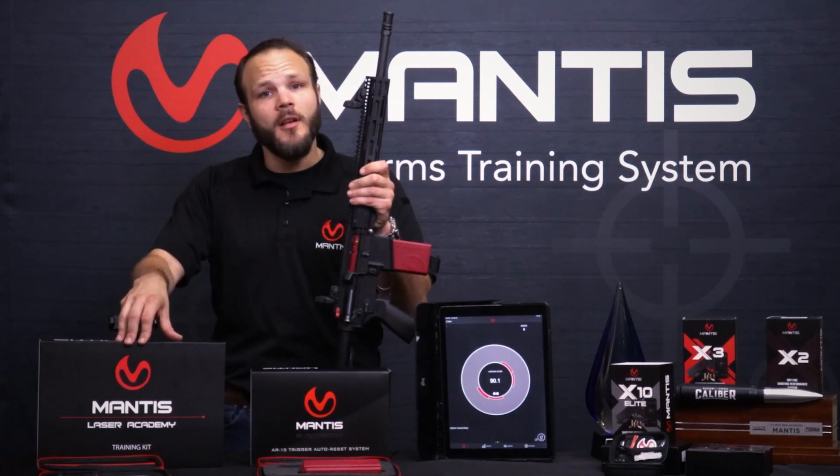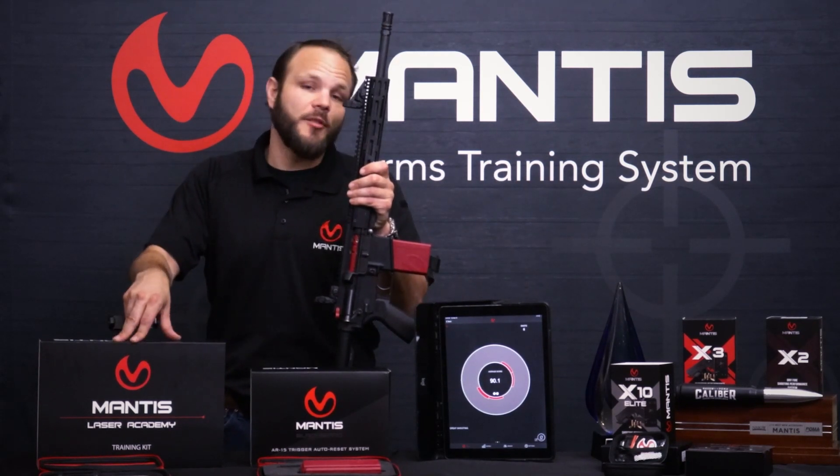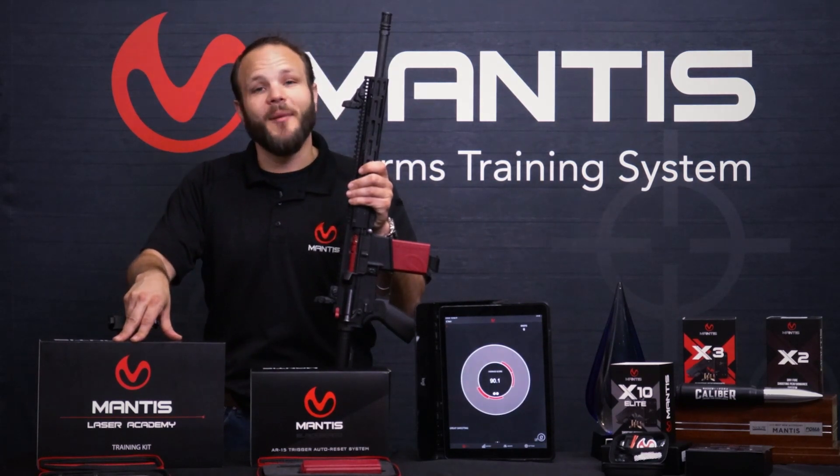I hope you found these videos helpful. If you have questions, please leave them in the comment section below and be looking for more instructional videos from Mantis to come out soon.